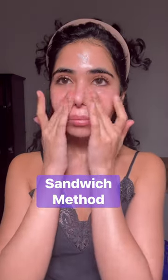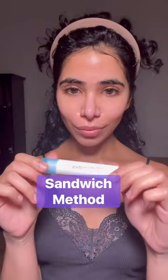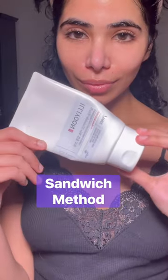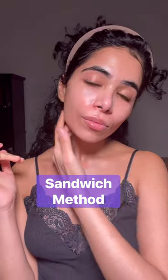Try the sandwich method. Apply a thin layer of moisturizer to your skin, let your skin dry down, then apply your retinoid, let your skin dry down again, then apply another layer of moisturizer. This will give your skin a buffer between your skin and the retinoid to minimize irritation.